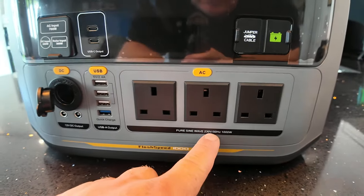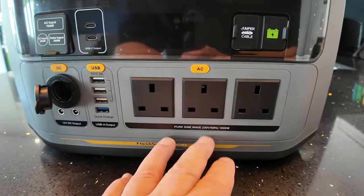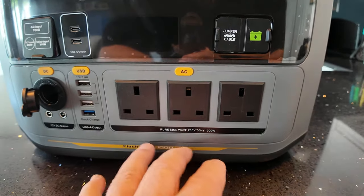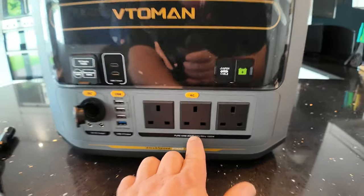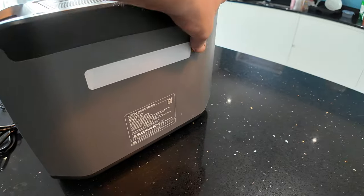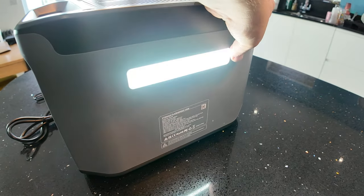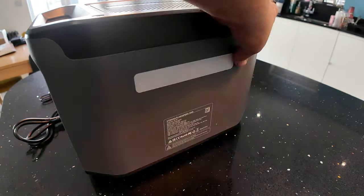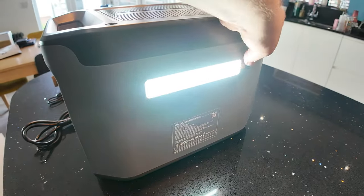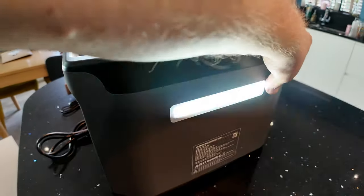There are three AC pure sine wave outlets at 1000 watts, so this is probably around an entry-level to slightly top-end entry-level power station. Looking at it, it's quite a nice bit of kit. It also has a light and an SOS function — not too shabby at all.